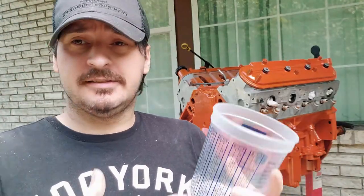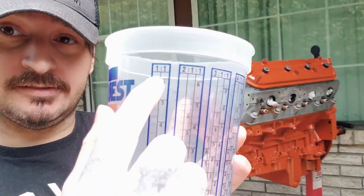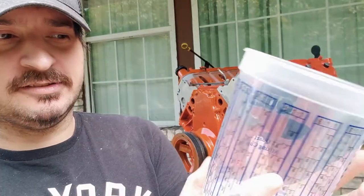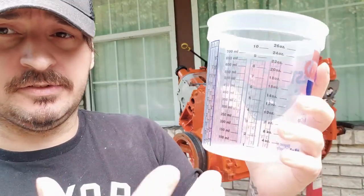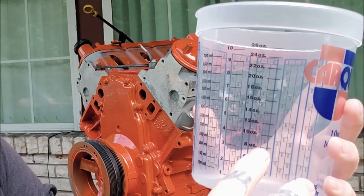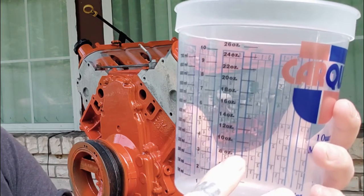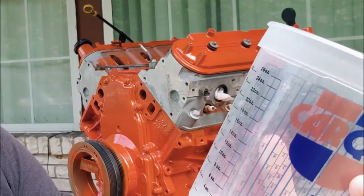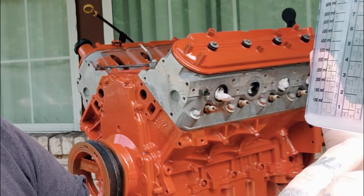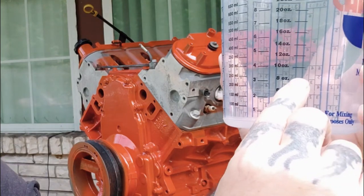So say we've got base coat and it's one to one. You can do this by ounces — we do have ounce charts here. If you understand ounces better: you mix eight ounces of paint at one to one, you need eight more. Eight plus eight is sixteen. So basically if we mix four ounces of base, we need to mix eight ounces total because it's one to one.